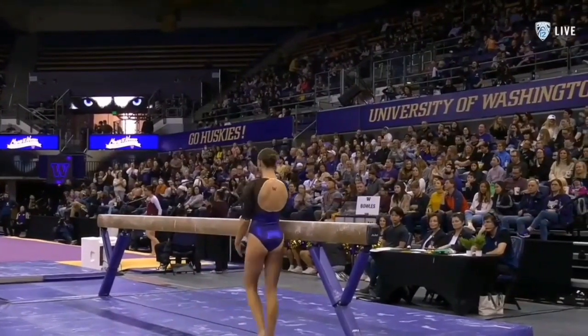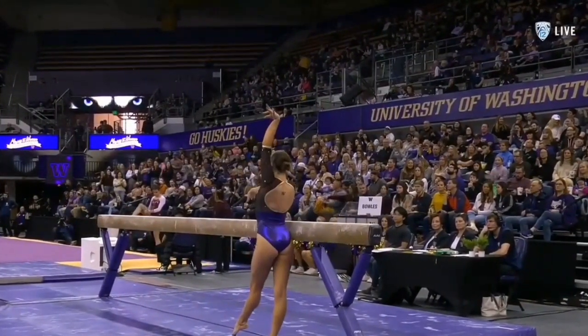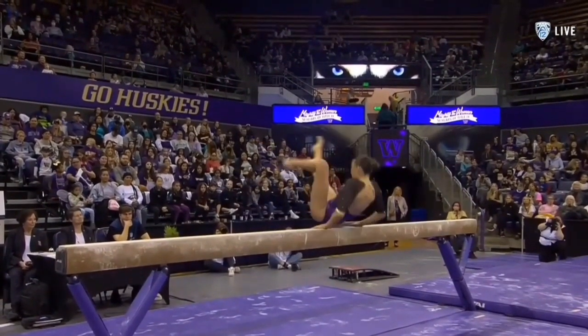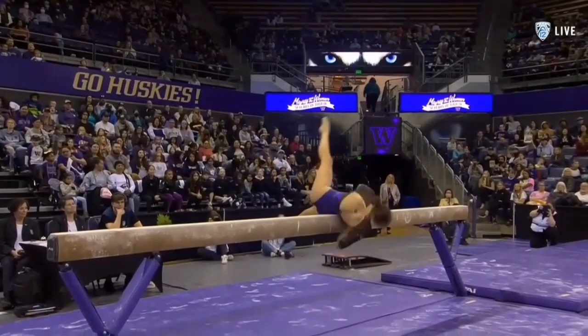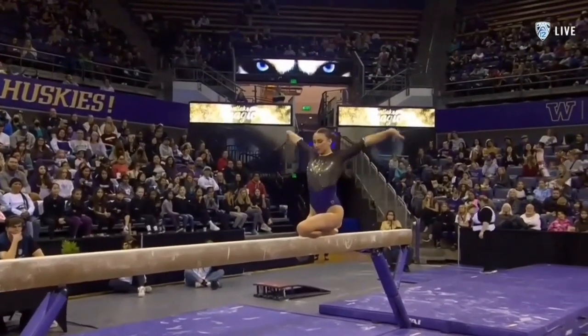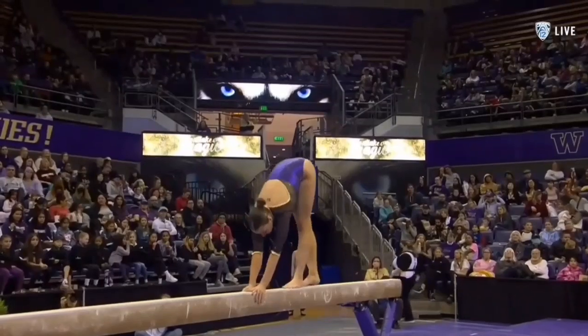Kilo Wilhelm and Morgan Bowles now next up on the beam. It's a gorgeous style, really elegant, great extension in her toe point, and a unique way she holds her wrists.